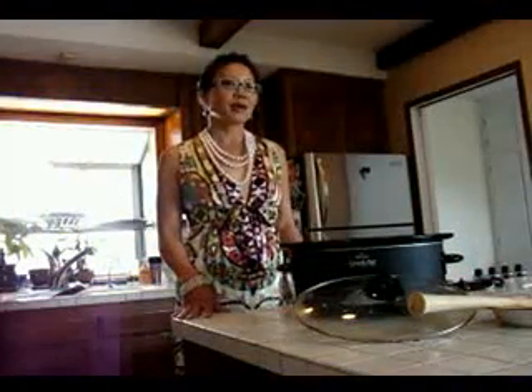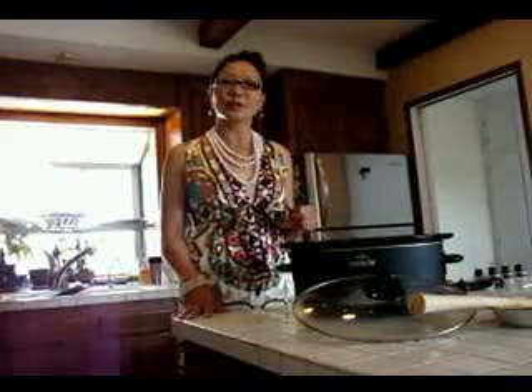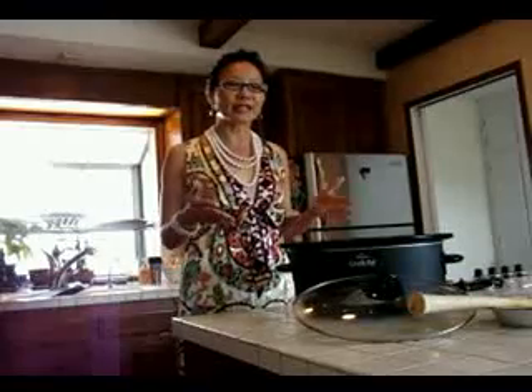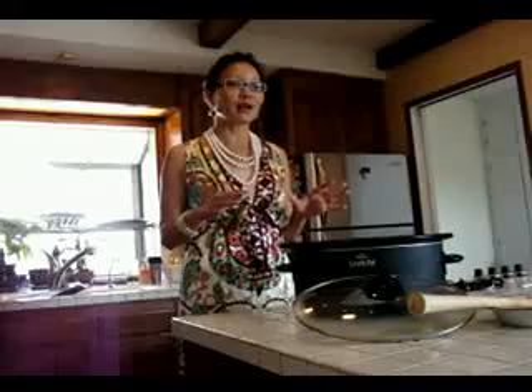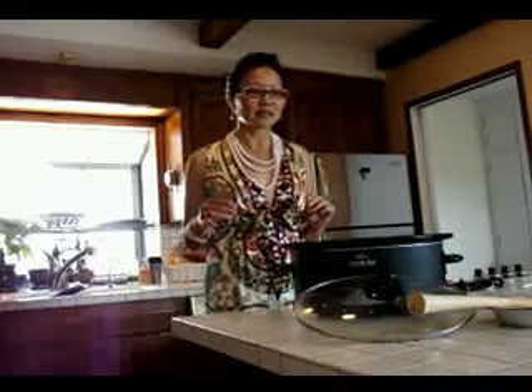Working with a crock pot is quite easy. About 14 hours ago we started with the beans. You wash the beans, you clean them, you let them set and soak for a while. Then you go ahead and start adding the ingredients.